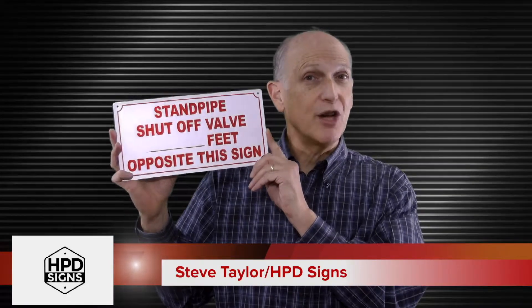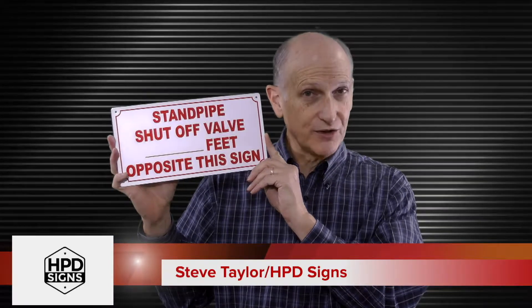Welcome to HPDSigns.com, the official site for all HPD signs, DOB signs, and building signs. Today we will discuss the standpipe shutoff valve location sign.